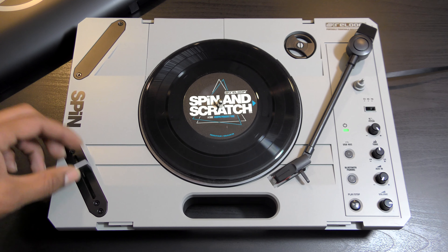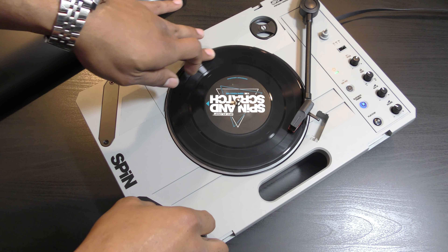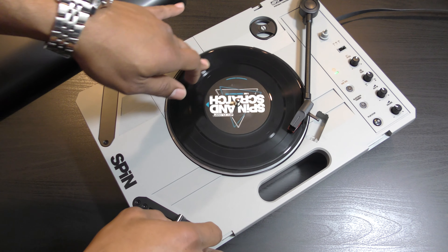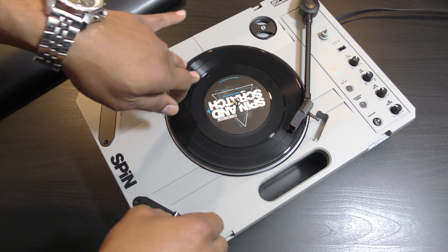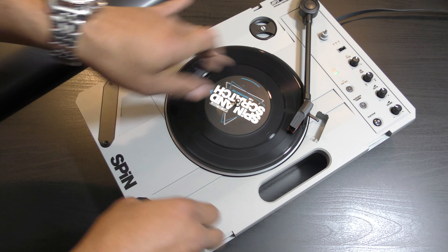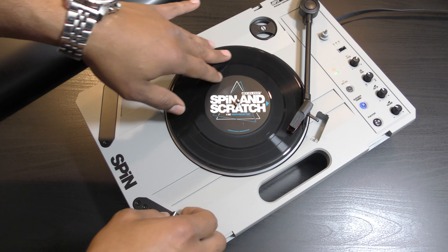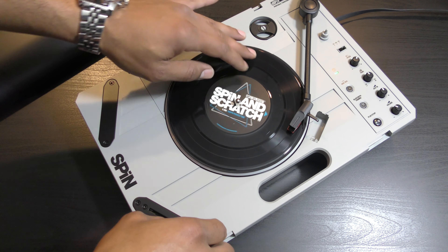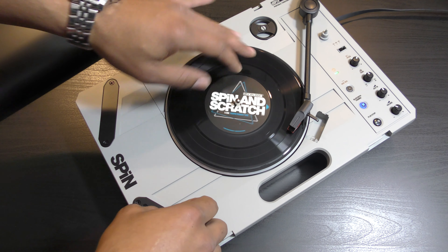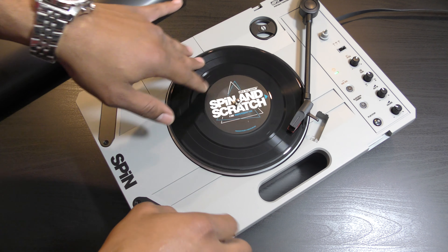The crossfader is on the left-hand side, and in battle mode you turn the unit vertically. There are two different slots where you can insert the crossfader. The crossfader that comes with it is pretty much garbage — the cut-in distance is very high, some scratches won't come off smoothly, and the fader bleeds as well. I would definitely recommend replacing the crossfader immediately, which will cost around $80 or more. You can use something like the Jesse Dean fader or the mini Innofader, which they make specifically for the Reloop Spin. The original fader can then be used as a line fader in the other slot.